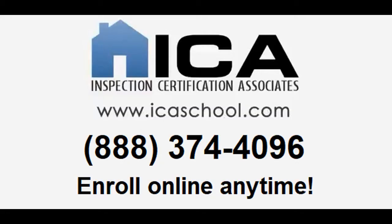If you'd like to enroll in our course, go to www.icaschool.com or call us at 888-374-4096.